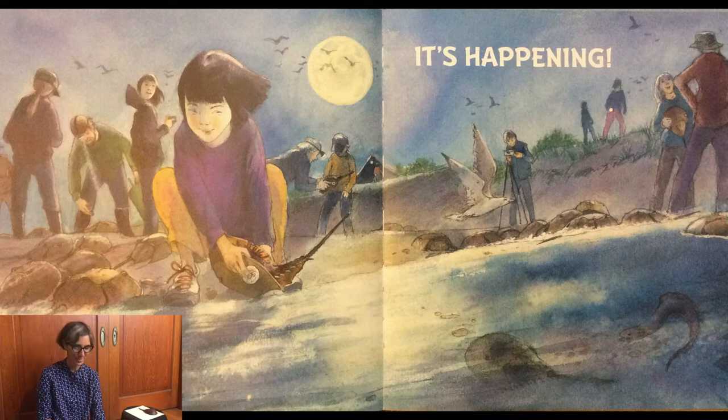What's happening there? What are those horseshoe crabs doing? And what are all those people doing in the picture?